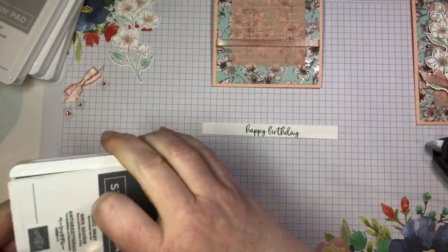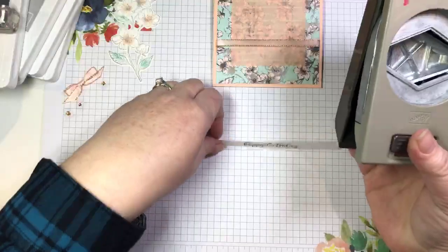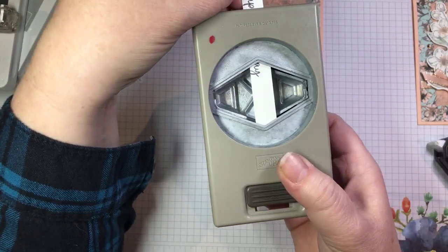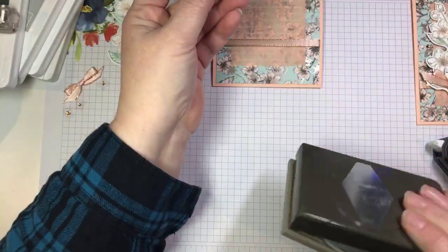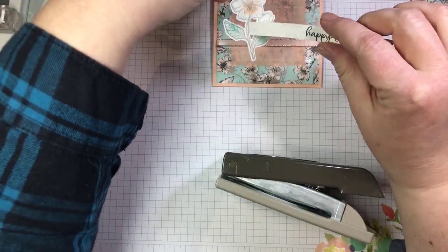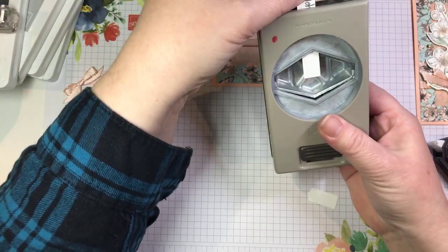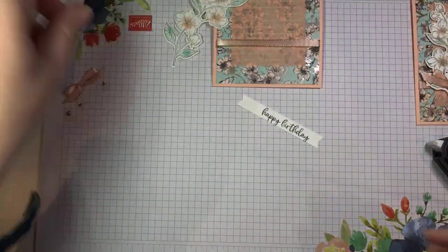Then I'm going to use my tailored tag punch to create my banner ends. I'll take my strip and feed it into the top of my punch. I can see the sentiment there — I'm going to back it off a little bit and then punch to create my little banner end. On this end, I want to leave a little extra space because I'm going to feed it through my little spray of flowers. So I need a little bit of extra space — we can always take off more.